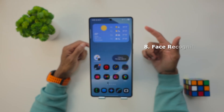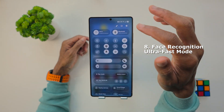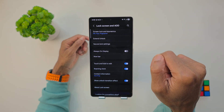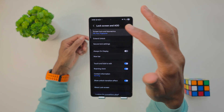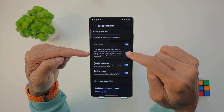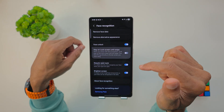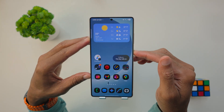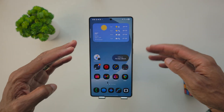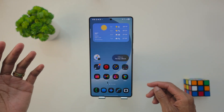Now let's look at face recognition ultra fast mode. Go to your Settings, then Face Recognition. Disable the Stay on Lock Screen option. What this does is recognize your face and unlock the phone in under one second, skipping that extra confirmation screen. It's just so fast.